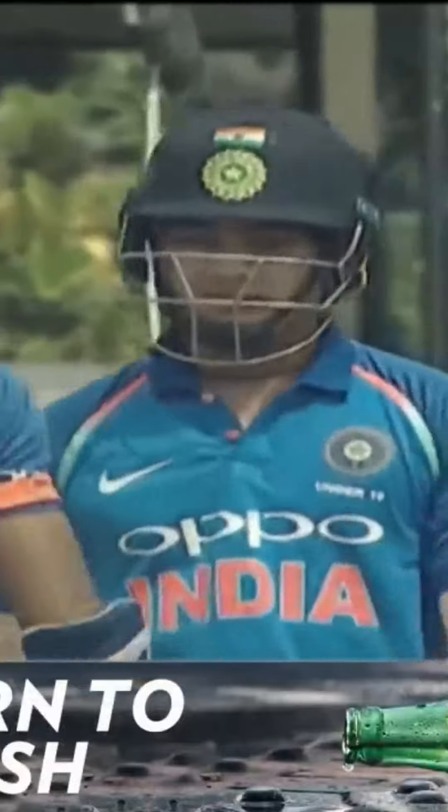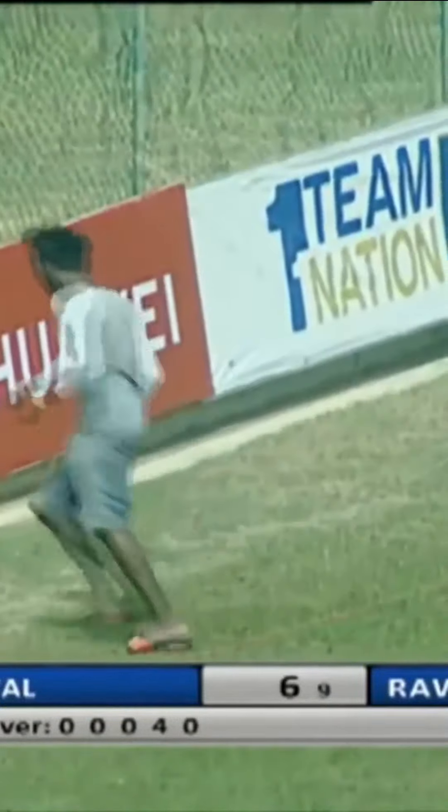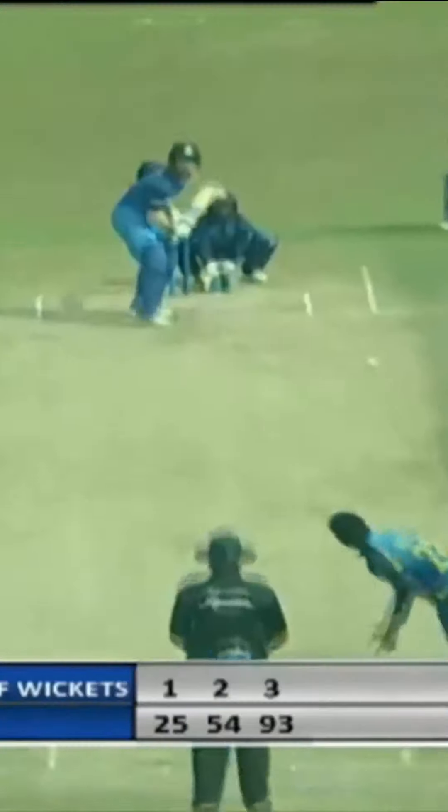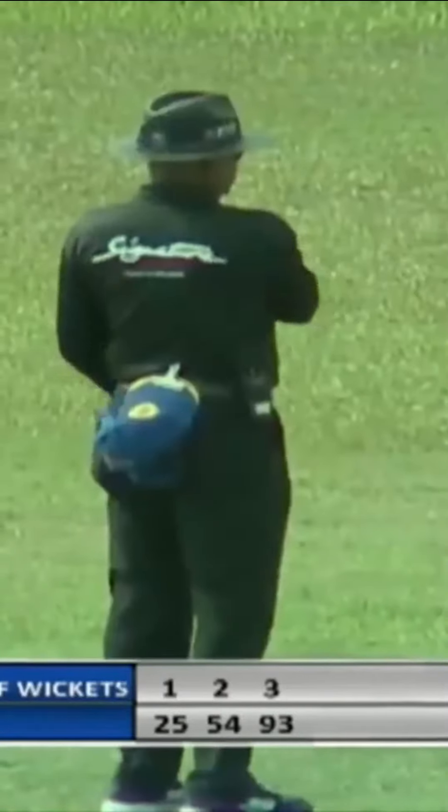That beat from the diving mid-on fielder will go all the way down to the boundary. Ramat will pick up a boundary — shot punched away by Ramat. Ramat comes down the track and locks in. Oh, take that. A little margin for error with Ramat.